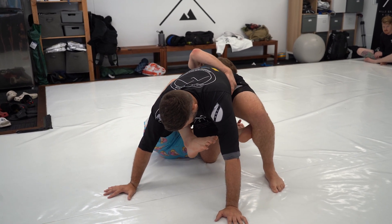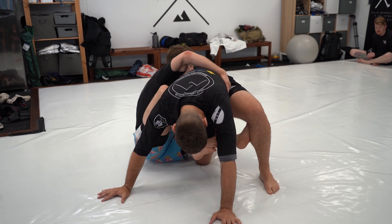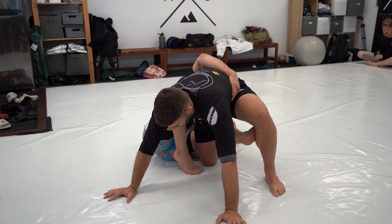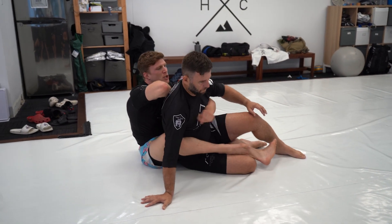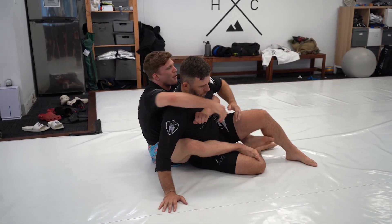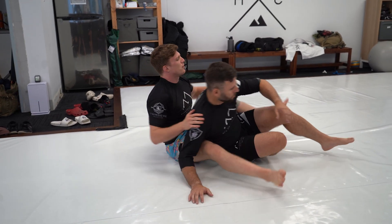From this position, I post my hand or keep control of the ankle, then scoop back pulling his hips down towards me. From there I switch to regular hooks, start climbing the back, and get my seat belt and wrist back.